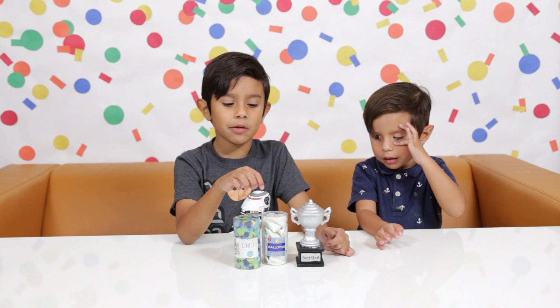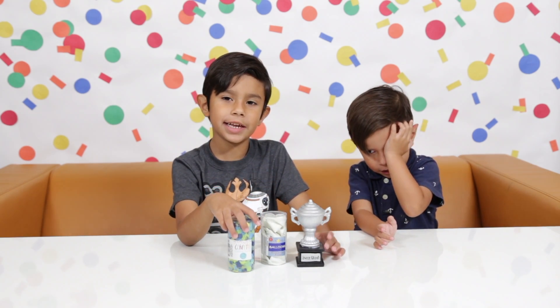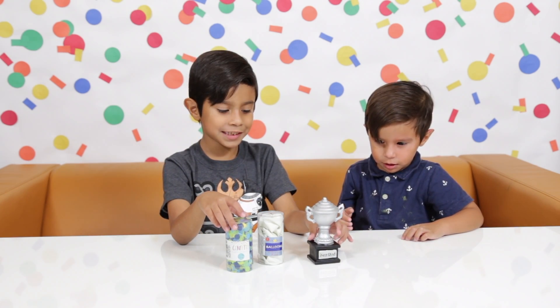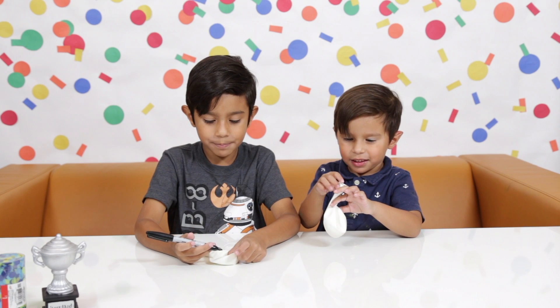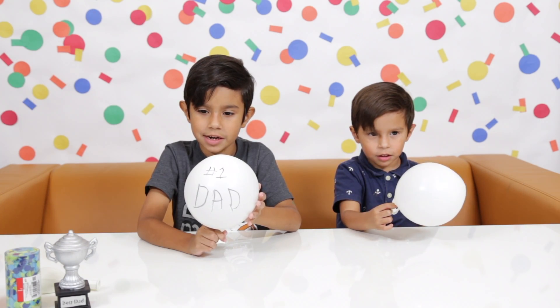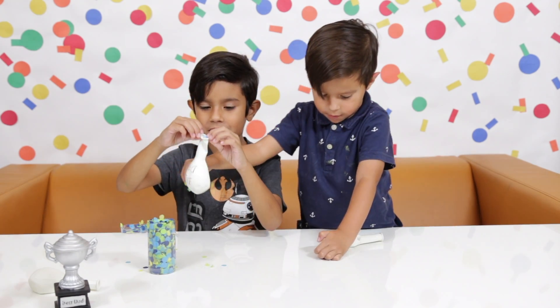For this DIY we're going to need balloons, confetti, and a trophy from the dollar store. This probably says 'Best Dad.' We're going to get a permanent marker and write 'Best Dad' on the cone. This is how it looks when you write on it. I'm going to put some confetti in it — it's going to be a little messy.